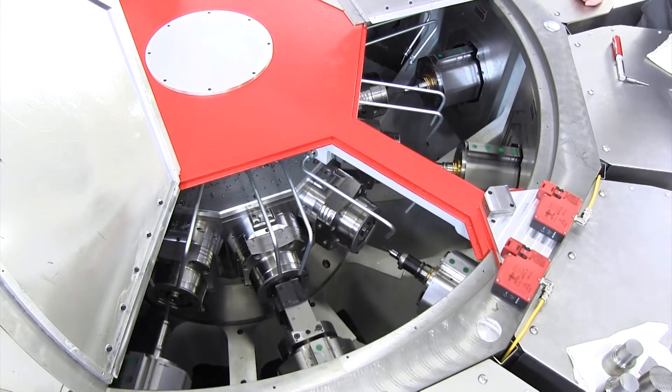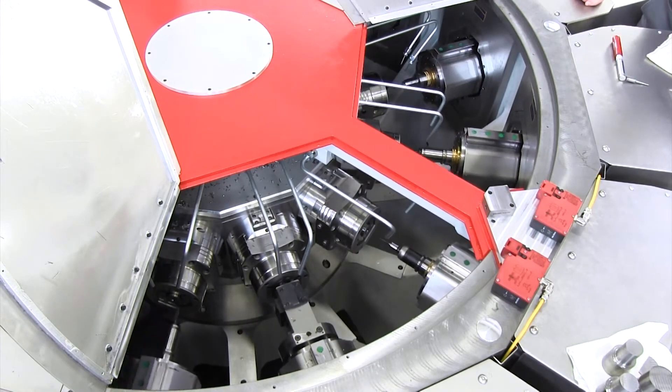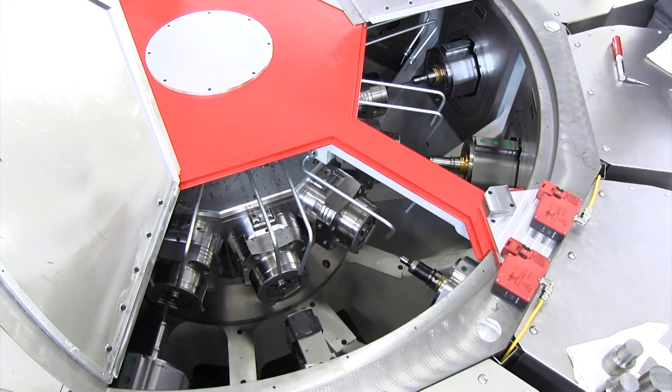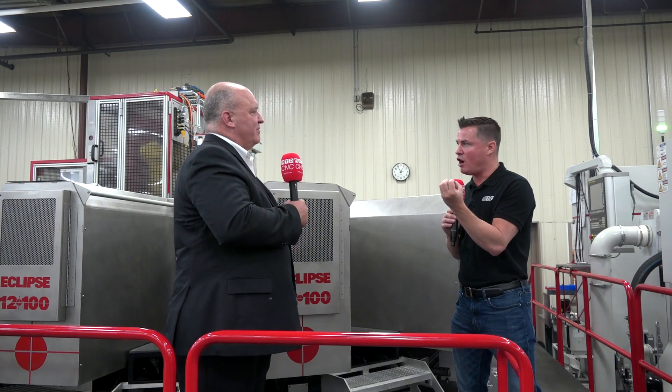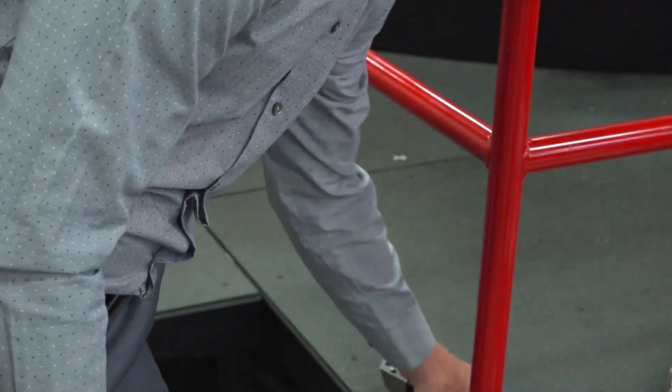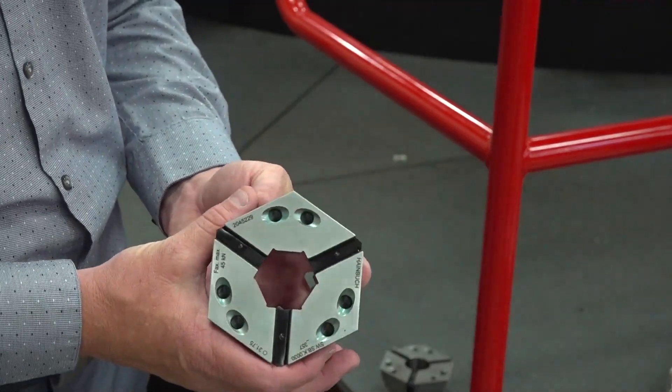Talking with the owner of RW Screw, this complex part used to require several machines and several employees — now it's 22 seconds on one machine. Each of these 12 individual stations is like its own CNC machine — so it's like 12 CNC machines in one, with a robot on the far side and a saw inside. Every spindle is equipped with three axes — X, Y, and Z — so it truly is a machining center on its own. We're also utilizing Heimbook chucks, which are extremely flexible, rigid, and accurate — about 25% more rigidity, which allows the machine to fully utilize its high-speed capabilities.